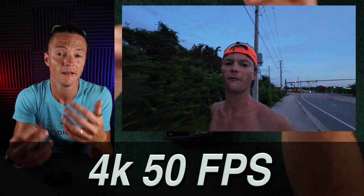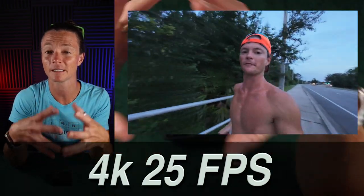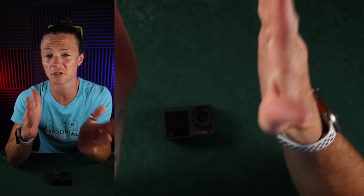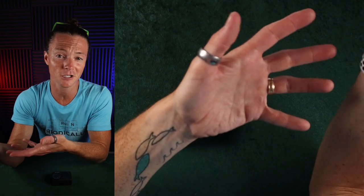Another thing I noticed while filming in low light was a background jitter or glitch. If you look at the sign and some of the trees, there's just this weird glitching, jittering effect going on. I did not notice that issue when filming in normal daylight, so I think the low light is causing that, probably tied to that ghosting effect. I also compared 4K at 50 fps and 4K at 25 fps filmed back to back — it doesn't seem to make much of a difference. These smaller action cameras with tiny sensors are going to struggle with low light, so just be aware of that.